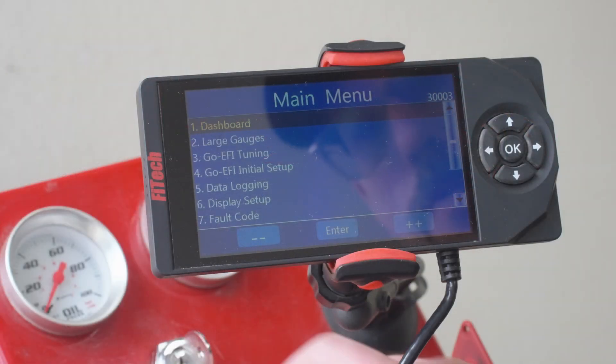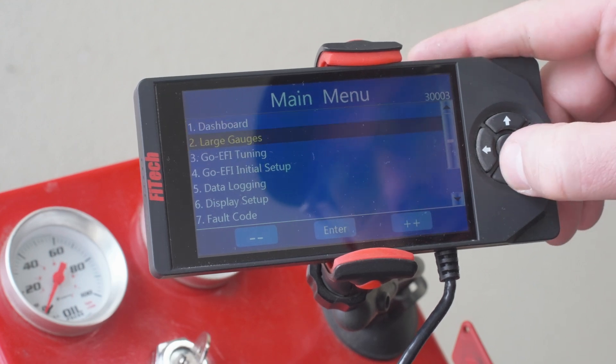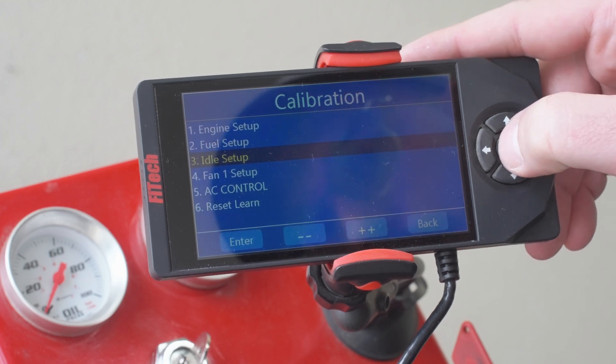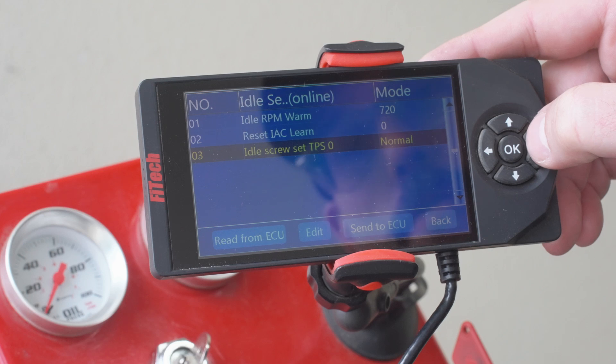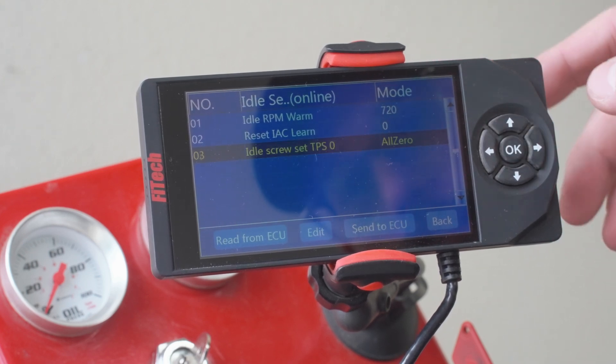All right, so we got our engine up to temperature now. I'm going to key on — we got our handheld menu. I want to go to Initial Setup, then Idle Setup, option three. We're going to scroll down to Idle Screw Set TPS, go to All Zero, and send it to the ECU.